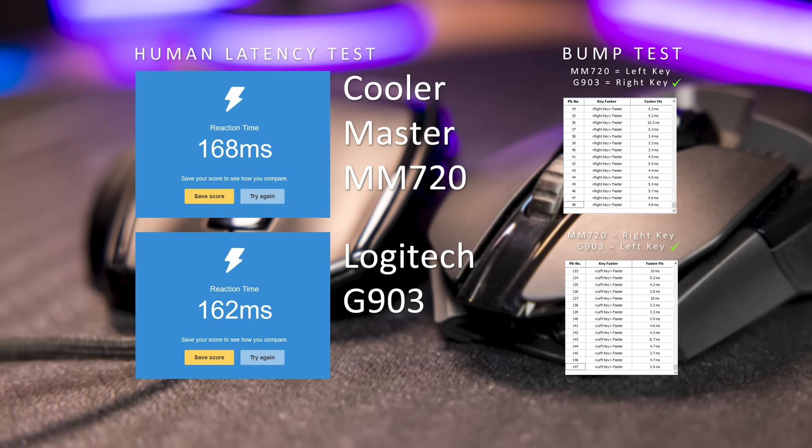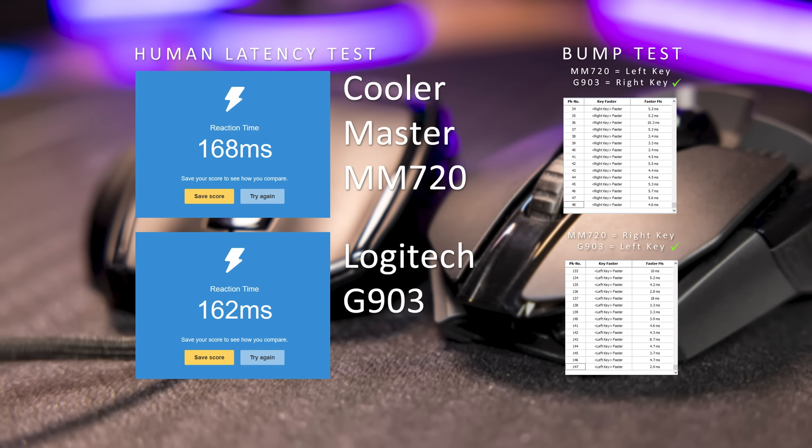On that note, the latency was a bit strange. It was hard to check in the bump test because of the shape, and I found it harder to get consistent low scores in the human latency test. So maybe Cooler Master need to look at this and maybe give a firmware update. Not sure what's happening — it might just be me and my testing.